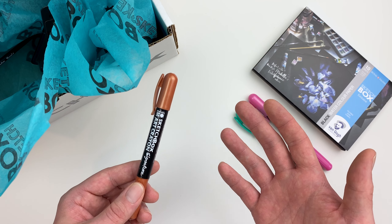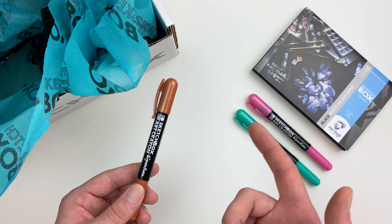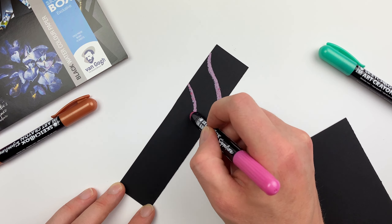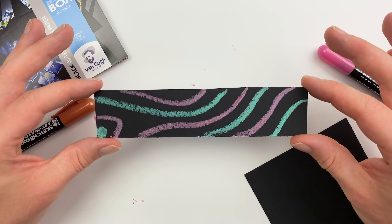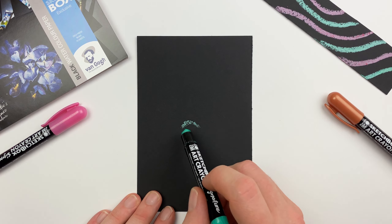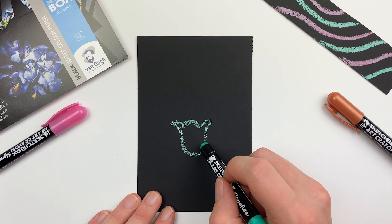The next three items in our box are going to be a set of Sketchbox Signature exclusive Shimmer Art Crayons from the Marabu company. These art crayons act a little bit like oil pastels and will help to reveal some of the texture of our black paper while still giving us a lot of shimmer and shine. They feel great to hold and we can always extend the tip by twisting the back component of our art crayon.